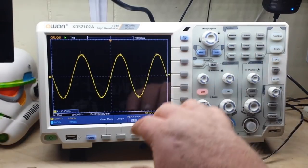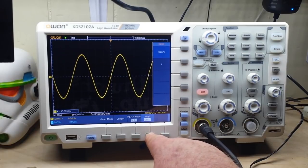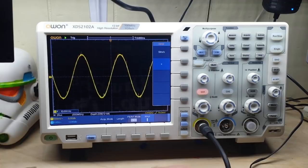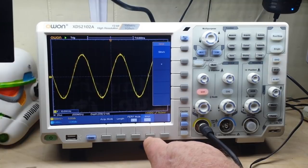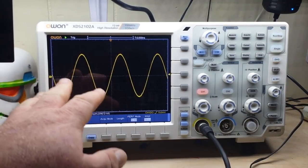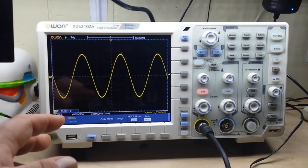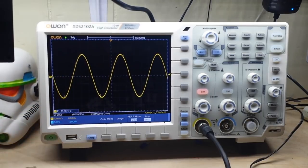In performance mode we can switch between 8-bit and 12-bit, and we can even change our interpolation between sinc(x) and linear — and there really is a difference between the two when you're looking at the smoothness of the waveform. We also have pass/fail: we can set up a waveform that meets our criteria, then compare other waveforms to it and it will output a pass/fail signal, which is great in a production environment.